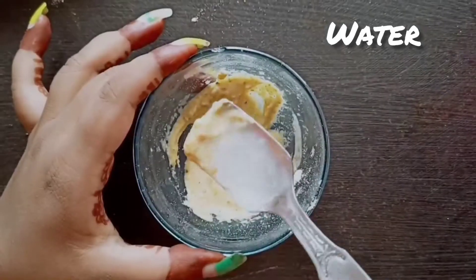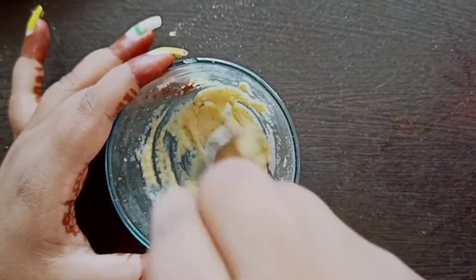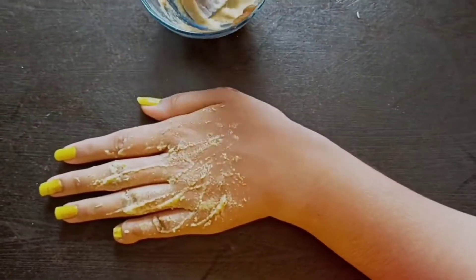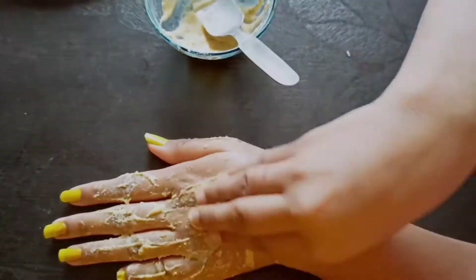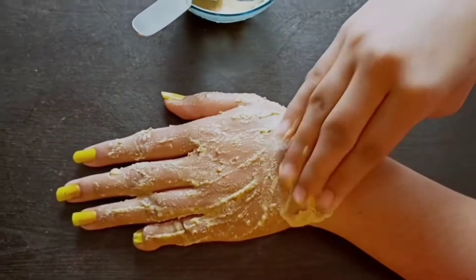Mix it properly, add some water, and mix properly again. Apply on your clean face — make sure you clean your face before applying the face pack.